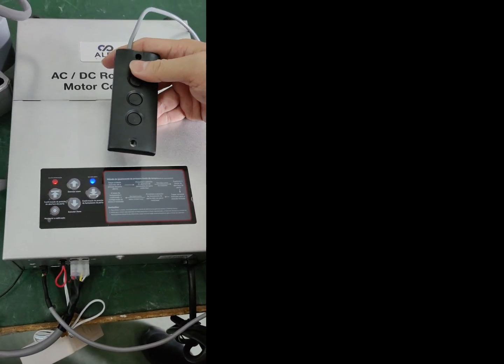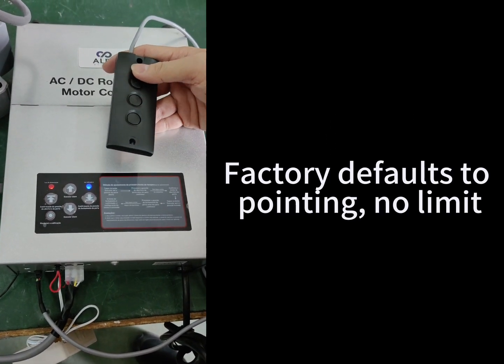How to Set Limit by Manual Button. Factory default tool pointing no limit.